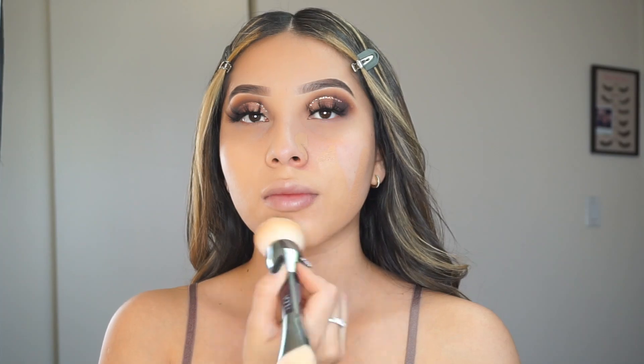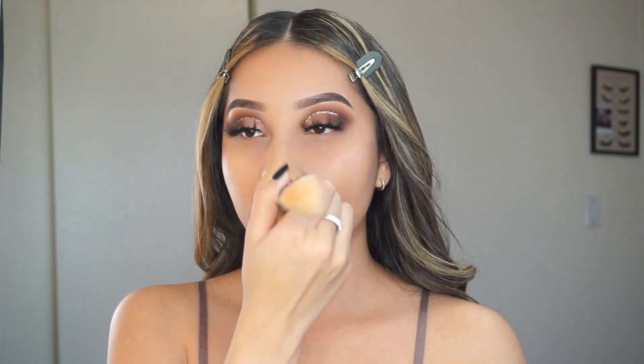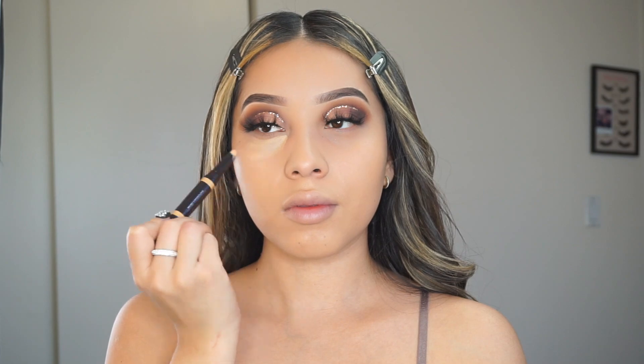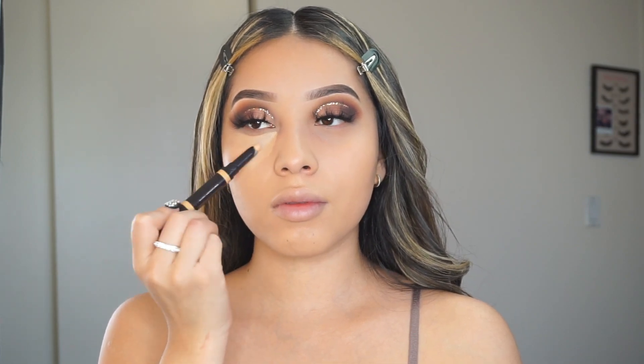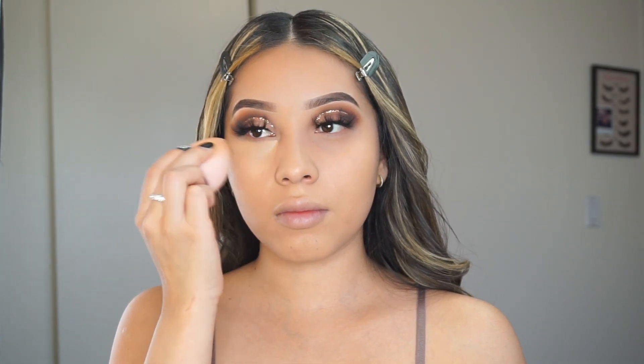This brush doesn't leave any streaky lines, and I really love the way it doesn't absorb all the foundation like some brushes do. I hate that because I feel like I end up not having any foundation on my face because the brush just soaks it all up. But this brush is perfect for foundation — highly recommend it, and if you're looking for a good foundation brush, this one is the one.